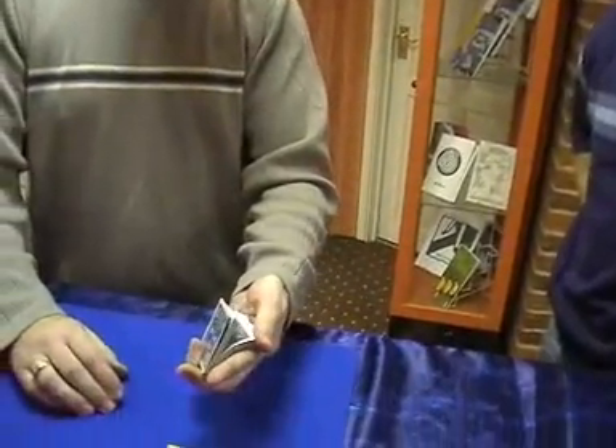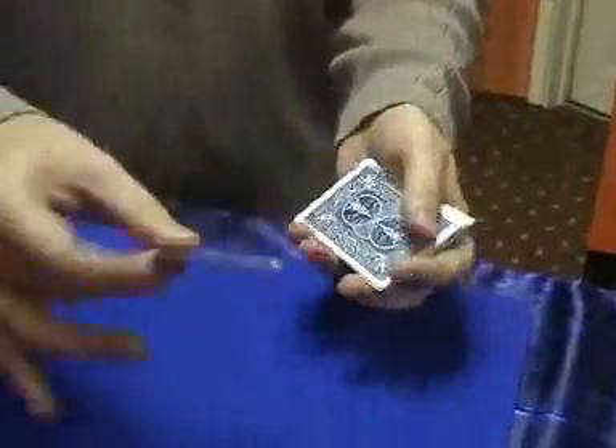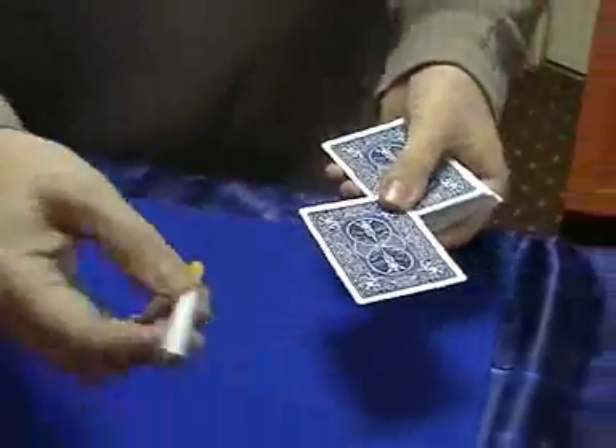Mark, we're going to have a card selected. Just say stop for me anywhere you wish. Stop. It's not the old thing where you get the one I can see — you really get the one I can't see, which is a jack. I'll just show that at home. I'm going to place that out here so you can see it all the time.